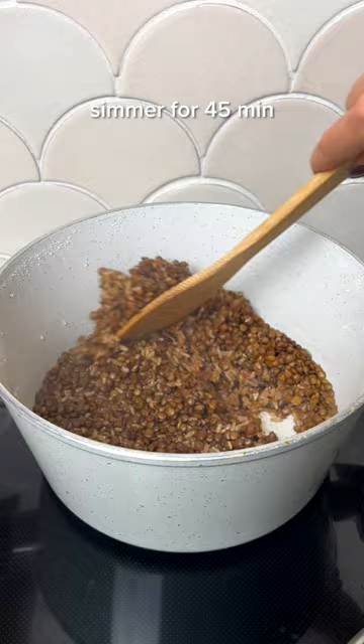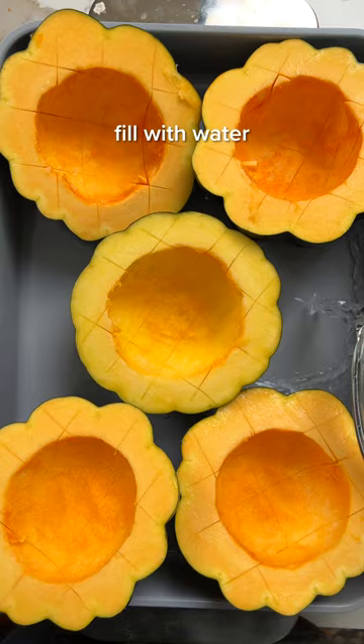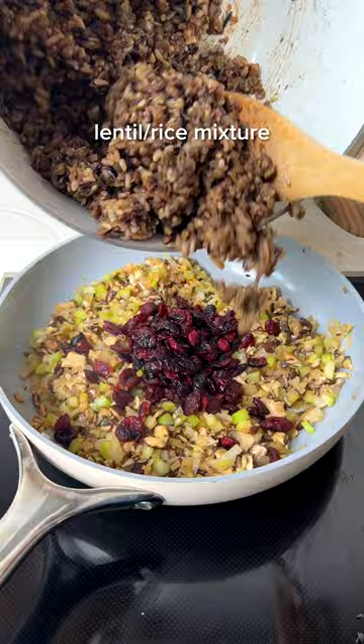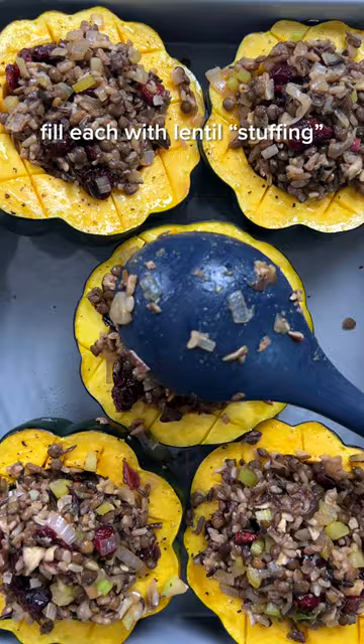If you only have time to make one dish, the stuffed acorn squash is nutritionally balanced and delicious. It's packed with flavorful veggies, complex carbs, and protein thanks to lentils in the wild rice stuffing. I also think that it looks great, and oftentimes non-vegans are more open to eating food that's a celebration of vegetables rather than an imitation of something that's already on the table.